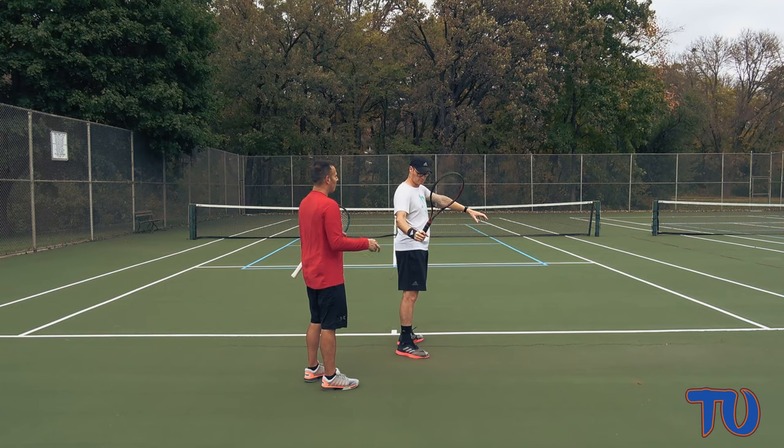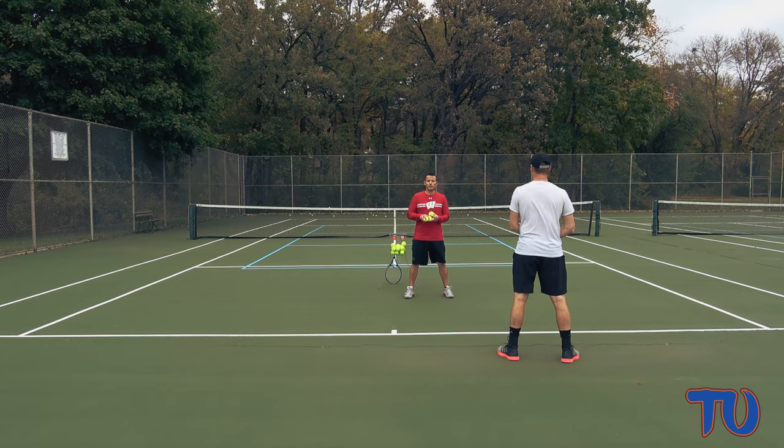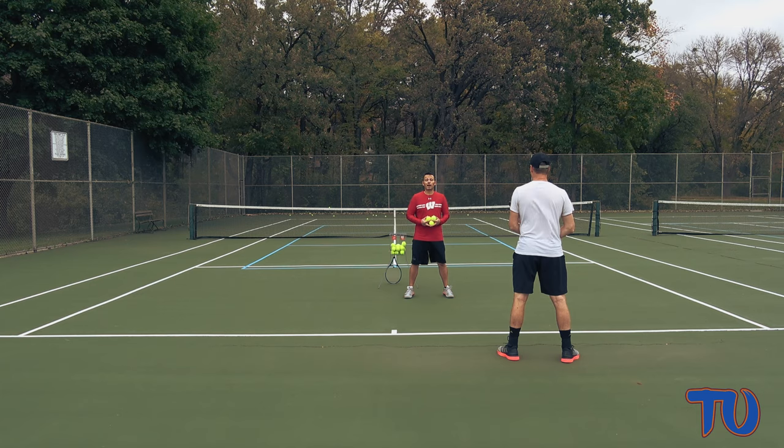Now we're going to go into some drill situations that focus on the half loop and some things you can practice at home. In this first drill, I'm going to hand feed Doral slowly and have him focus on the half loop — just cut his normal swing in half and not bring it up so high. He's going to take five balls cross court.